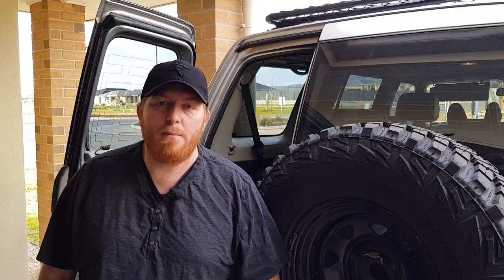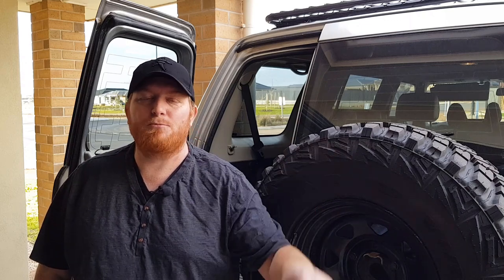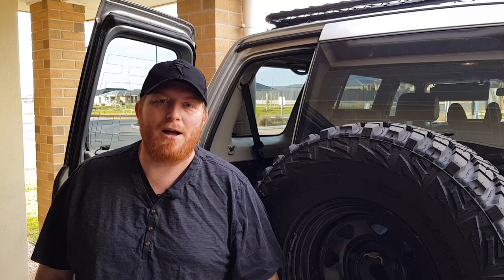Thanks for watching us install airbags into the back of our GU Patrol. I didn't film putting all the suspension components back together — it's just the reverse of pulling everything apart. If you're looking to bag it with the best, definitely check out Airbag Man; I will link their information down below. And if you have any questions, don't forget to put them in the comments and hit that subscribe button — we've got plenty more videos to come. Thanks.